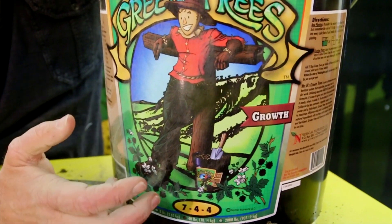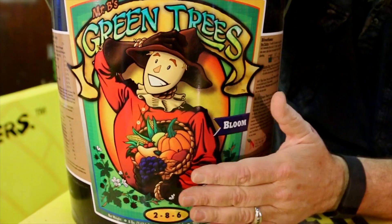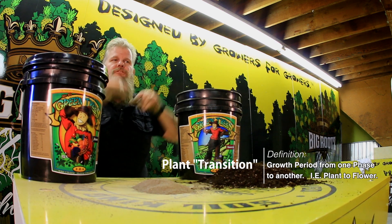So we've got 7-4-4. This one's your growth formula and this one's your bloom formula. They also have one that's a triple five — that's a transition formula. You can use it as well, or you can mix the two for a transition. Works really well.